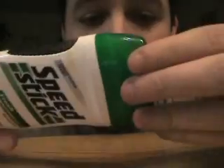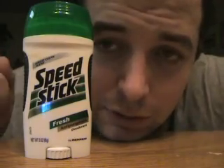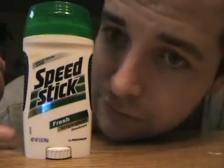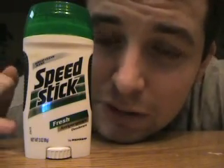It smells fine, there's nothing really special about this. I don't remember how much this was, it's probably like two bucks. And this is good if you have sweaty armpits, like most rich women have. So if you have sweaty armpits and you need something to combat that, you might want to pick up SpeedStick.